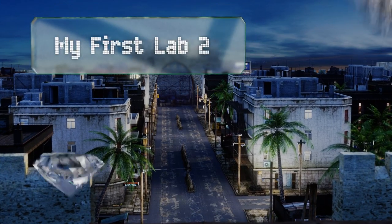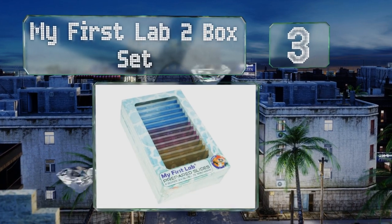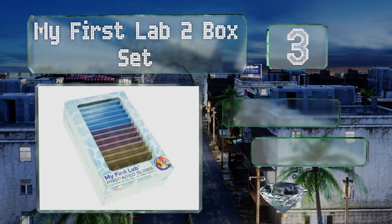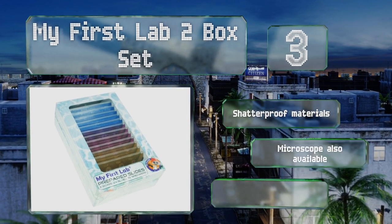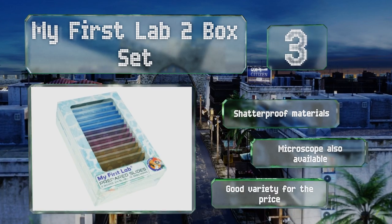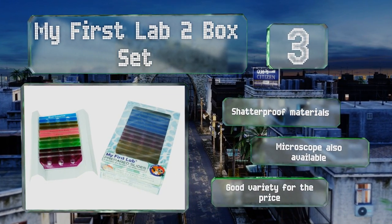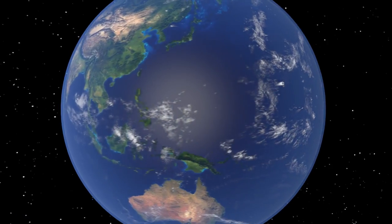Nearing the top of our list at number 3, although it comes with an ample 72 specimens, the My First Lab 2-box set isn't a hassle to store, since it contains 24 slides with three samples on each. You'll find a wide range of items to view including salt, pollen, and hair. It's made from shatterproof materials and a microscope is also available if you need one. You get a good variety for the price.